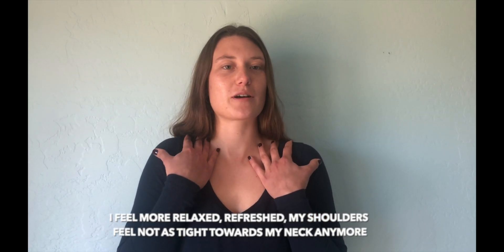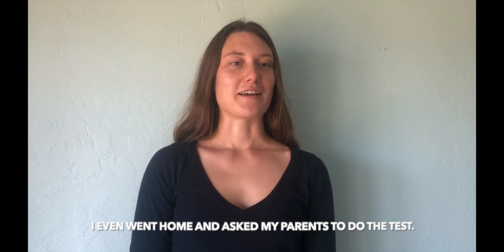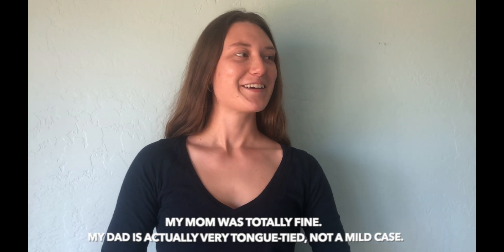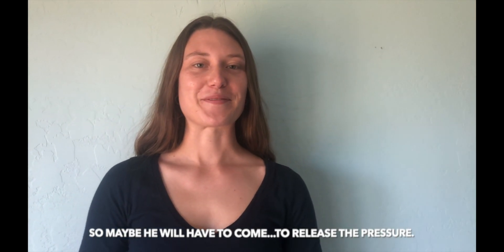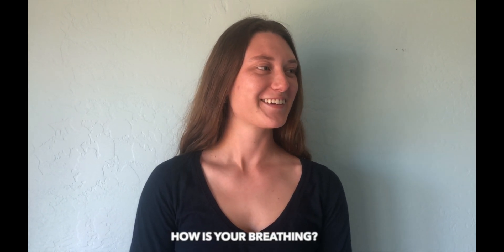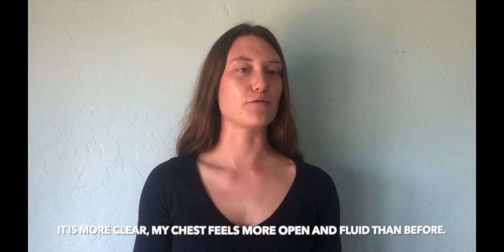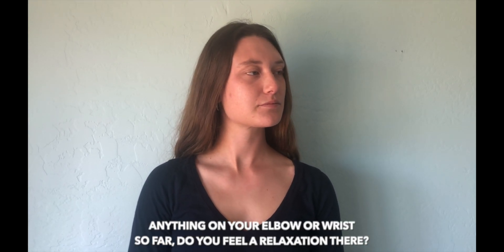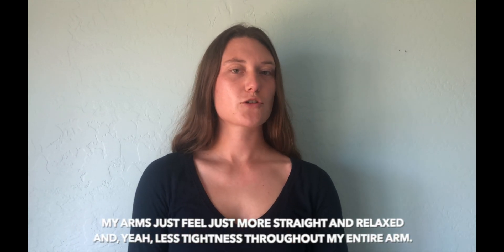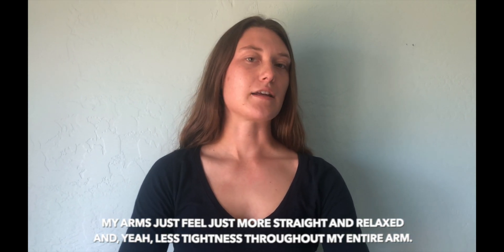I went home and asked my parents to do the tests. My mom was totally fine, but my dad is actually very tongue-tied — not a mild case — so maybe he will have to come to release the pressure. How's your breathing? It's more clear and my chest feels more open and fluid than before. Anything on your elbow or wrist? My arms just feel more straight and relaxed, with less tightness throughout my entire arm.